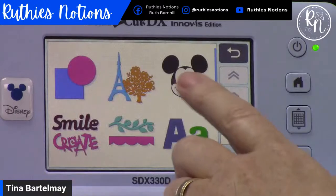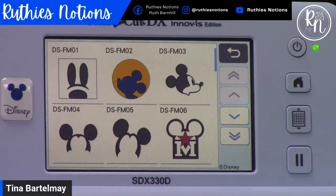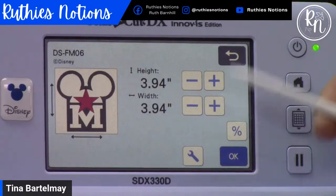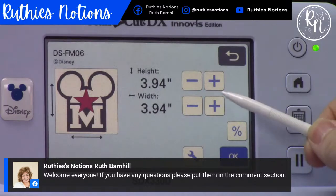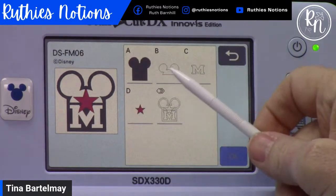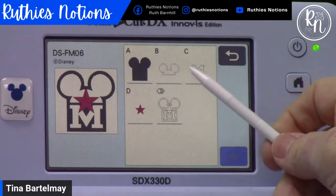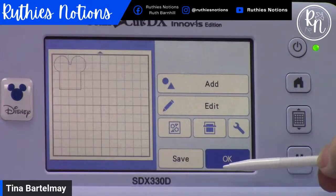I'm using one of the Disney applique patterns that's on the machine — this category right here. They're set up to do applique, but that doesn't mean you have to use them only for applique. You can cut them out of adhesive and heat transfer vinyl — don't get locked into thinking designs are only meant to be used one way. I'm going to choose this cute little Mickey pattern. When you're on this screen, minus will make it smaller and plus makes it bigger. I'll take it up to exactly four inches and say okay. You'll see it brings up all the different parts of the design.